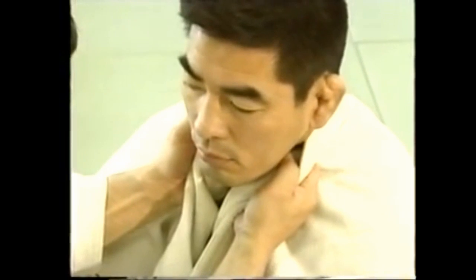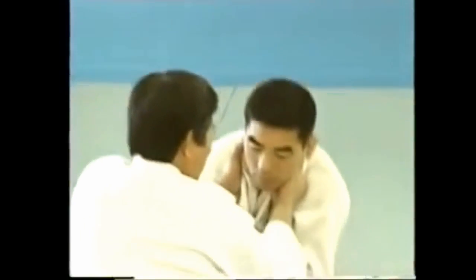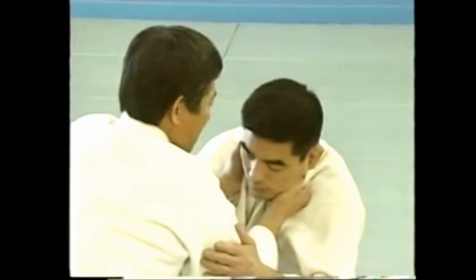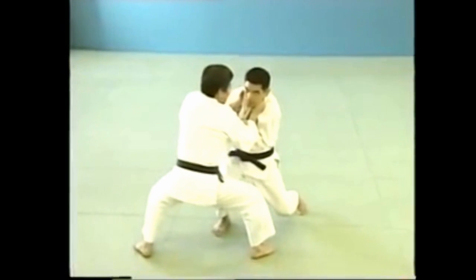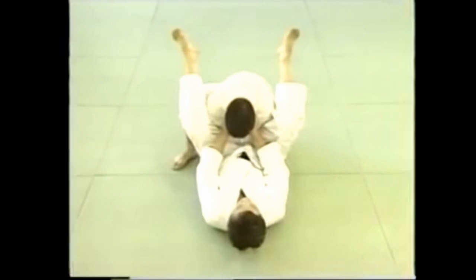For ryote jime, grasp your opponent's collar with both hands with the thumbs inside and apply pressure to his neck with your fists. This can also be applied from a standing position — in order to apply the choke, pull down and twist your fists inwards.